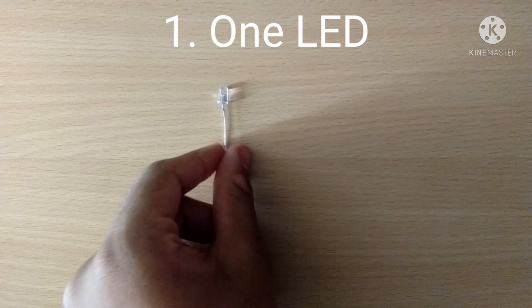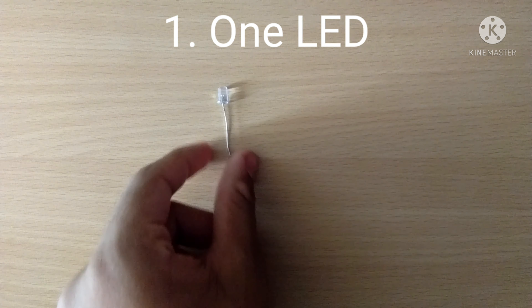One: one LED. Two: two long wires. Three: some jumper wires. Four: copper plates. Five: zinc plates. Six: some potatoes.